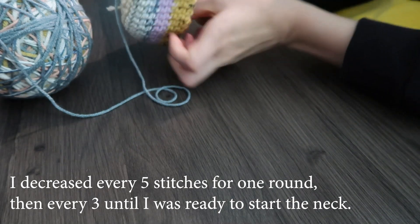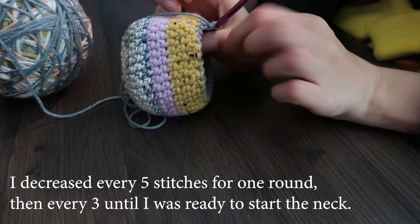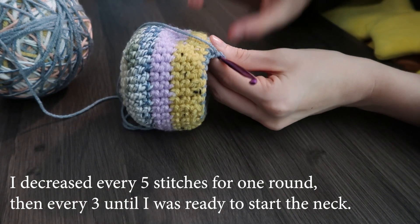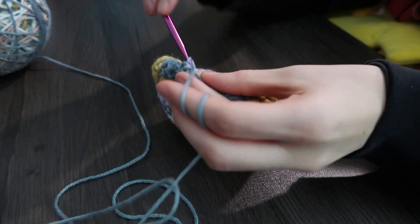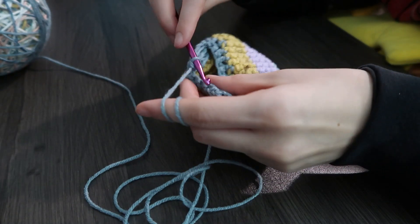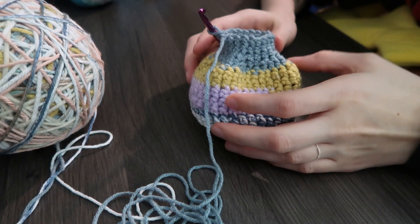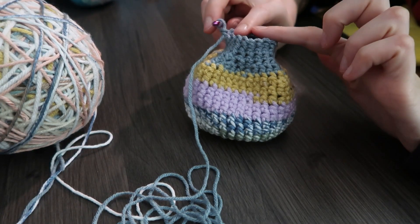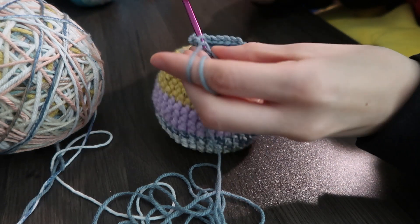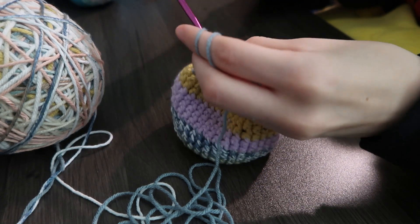Now I'm ready to start decreasing. I want this to become a gradual decline into the neck, so I'm going to keep decreasing every three stitches until the neck is as narrow as I want it to be, and then I'll do two rows without decreasing for the neck. Now that we've got this little bulb for the head, we're going to get started on the shoulders — doing a couple rows of increasing every other stitch so it fans out.